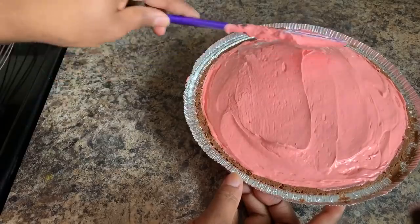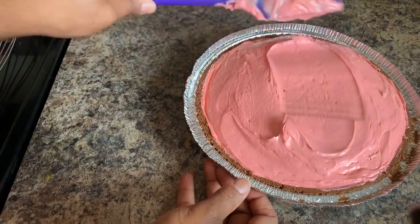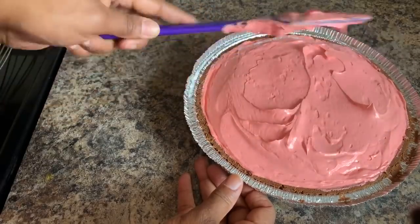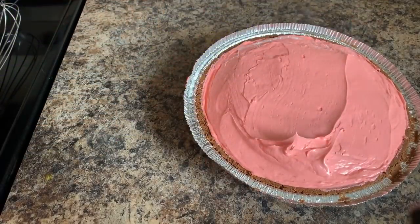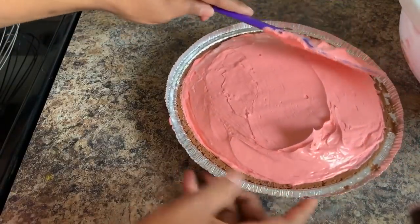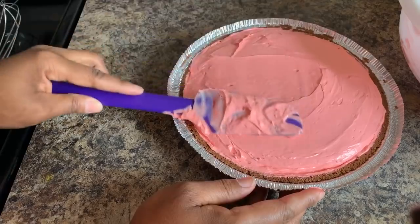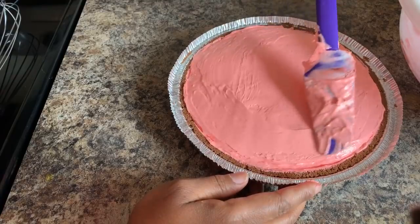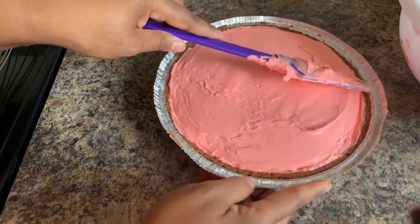Smooth that out. What I'm seeing is the middle is really high, so I'm trying to make my middle nice and flat — I don't want a high lump, I want it to be flat and even all around. It smells like we're making Kool-Aid in here. Don't you all love the smell of Kool-Aid? It perfumes your whole kitchen.